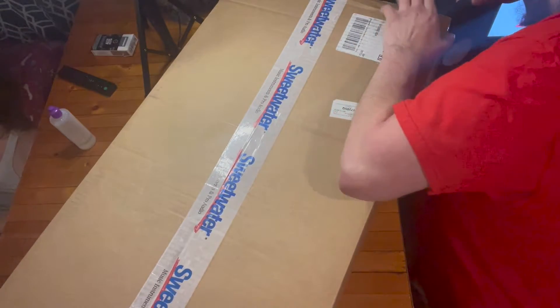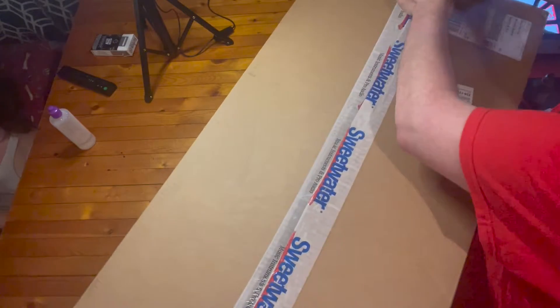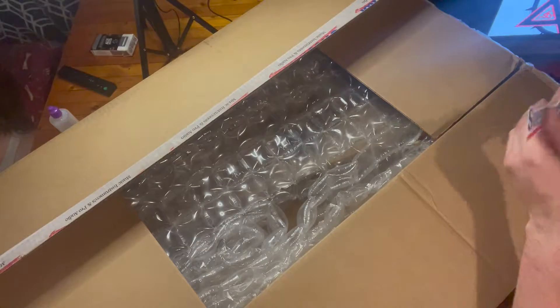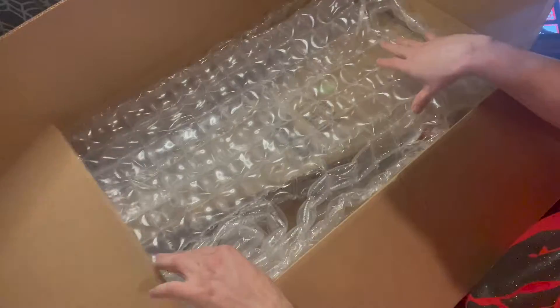I didn't really take the crap out of this thing. I got my knife. This box is so big it's hard to showcase everything. That's the thing about this tape — it'll usually split like that. Let me get this catalog and thank you letter out of the way. And of course they always send a sticker. I buy a lot of stuff from Sweetwater. I get awesome customer service and I always get what I order.